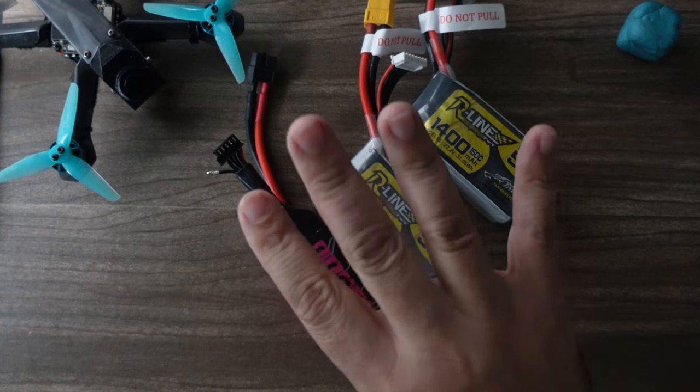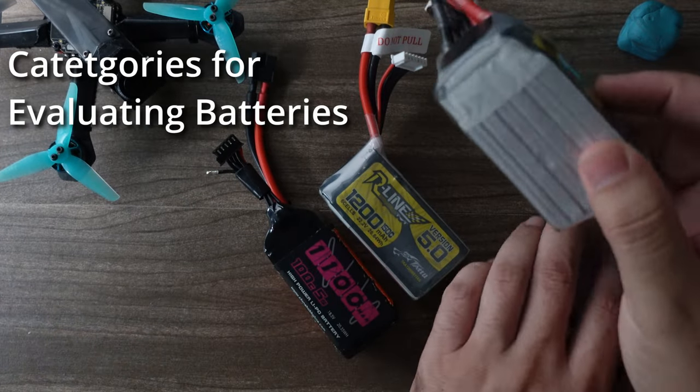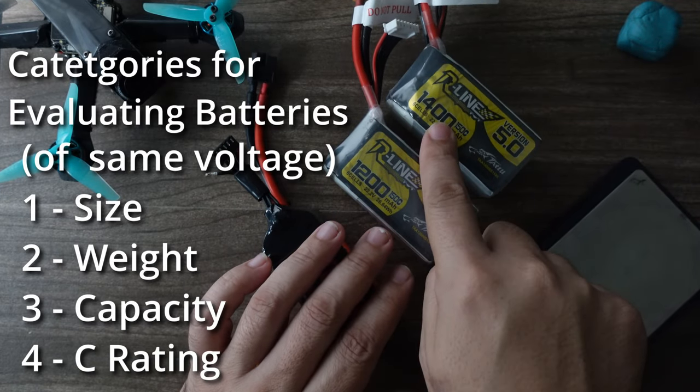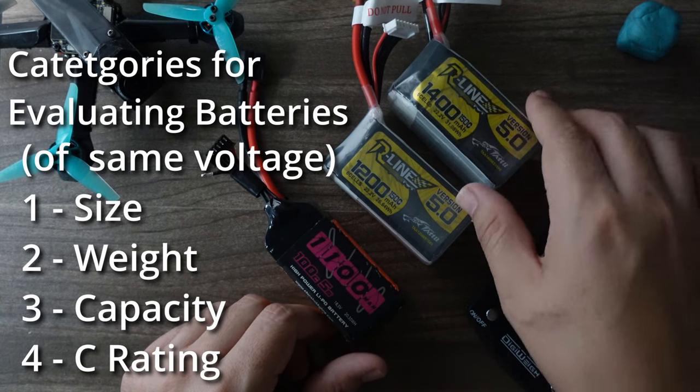This discussion is primarily targeted around 5-inch quads. When you're evaluating batteries, there are four categories: physical size, weight, capacity — which is this number right here, in this case 1400 or 1200 or 1100 — and then the C rating.